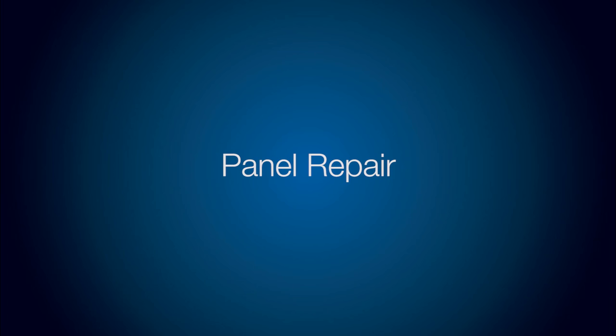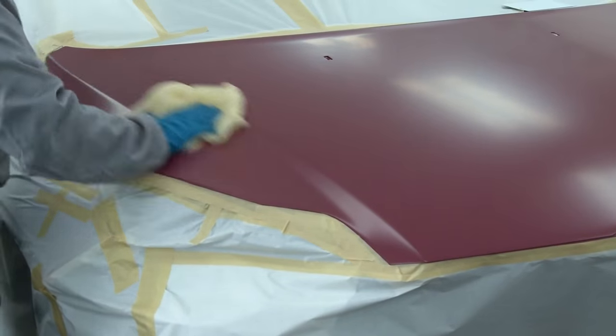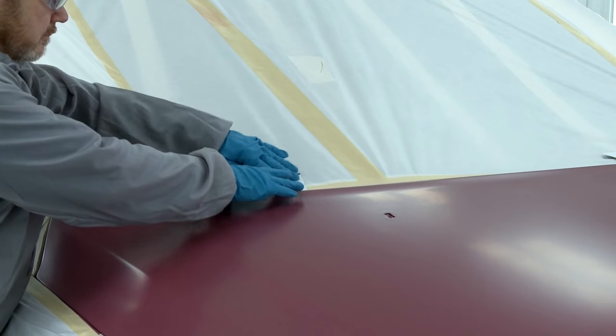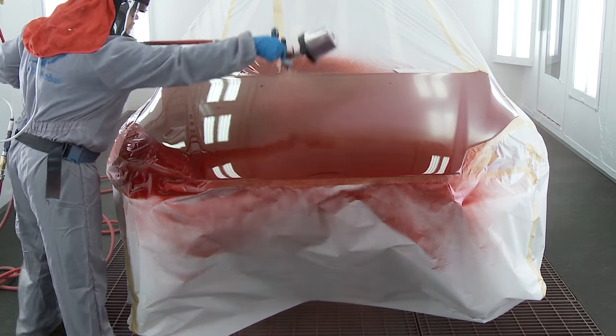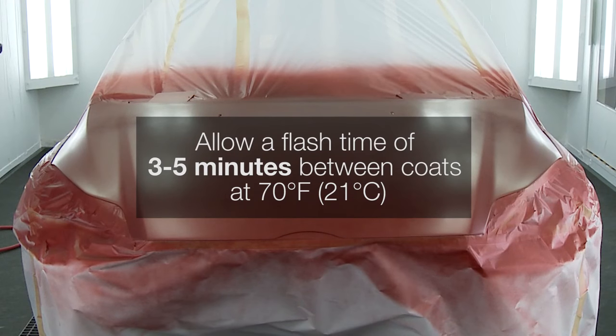Now to demonstrate how to do a panel repair. Complete tacking for cleanliness of surface. A spray card should be used to ensure opacity of the groundcoat. Apply three to four coats of groundcoat until opacity is reached. Apply the first coat as a closed coat six inches from the surface.